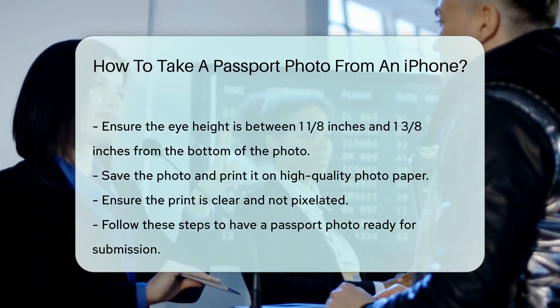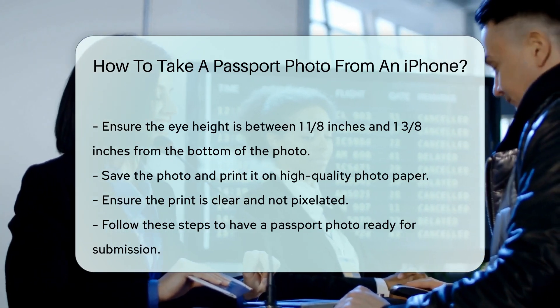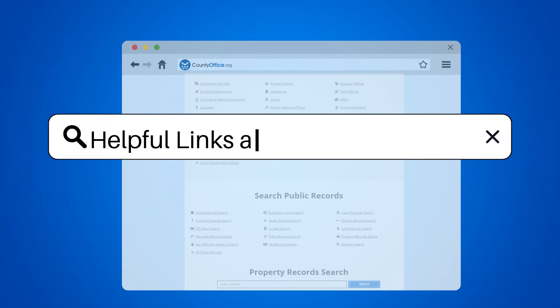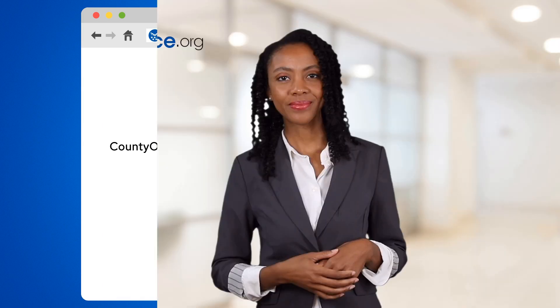Follow these steps and you will have a passport photo ready for submission. To learn more, check out these links, which you can click in the description below. Feel free to comment your questions — we're here to help. Thanks for tuning in to our video. Please like and subscribe, and leave a comment below. See you in the next video.